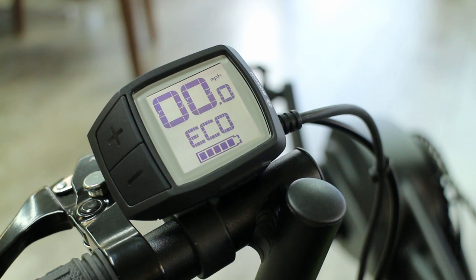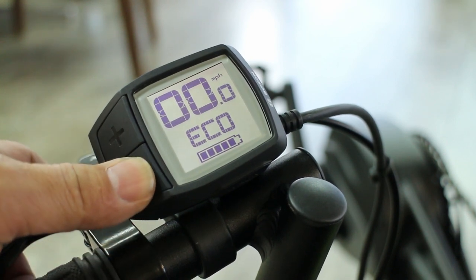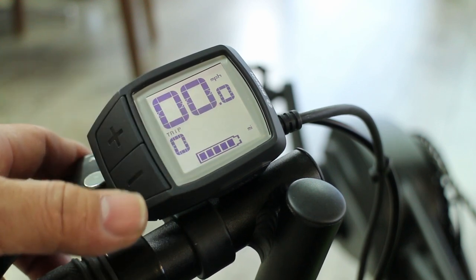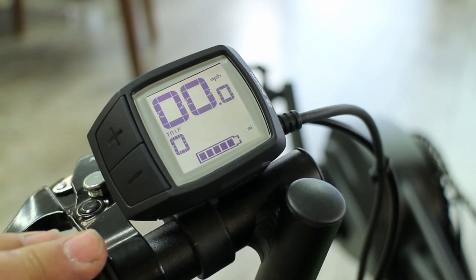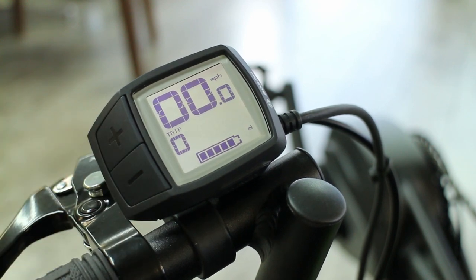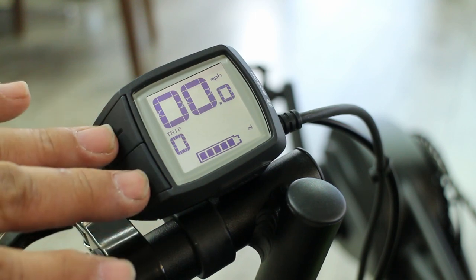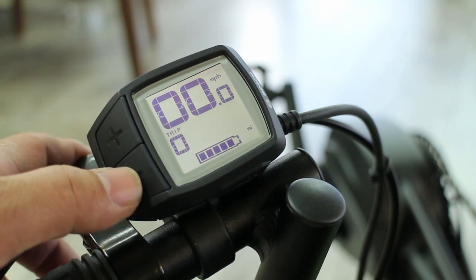Some of the more advanced modes, which are kind of hidden: the minus button, if you press and hold, it'll cycle through your trip, which is the amount of distance you've gone. You can zero this out — after you've done your trip and it's the next day and you want to start all over again, you press the plus and minus button simultaneously and hold it down, and it will zero out the trip for you.